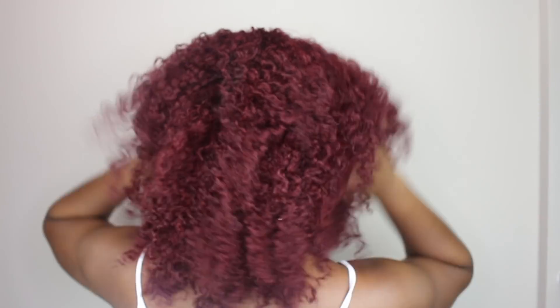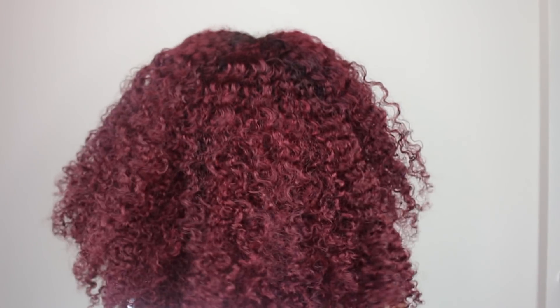If you guys want to check out this wig or get more information on the Her Given Hair website, I have everything linked down below. As always, I love you guys and I'll see you next time. Bye!